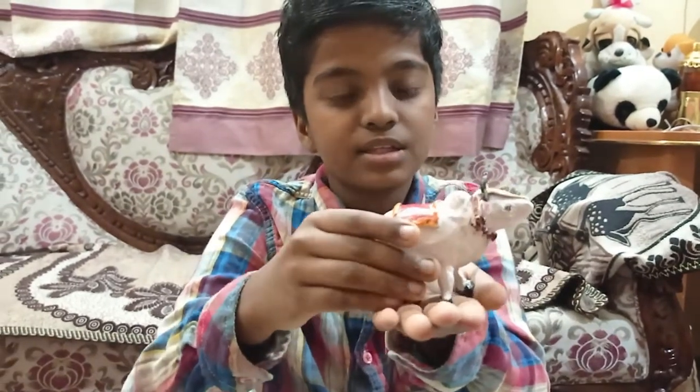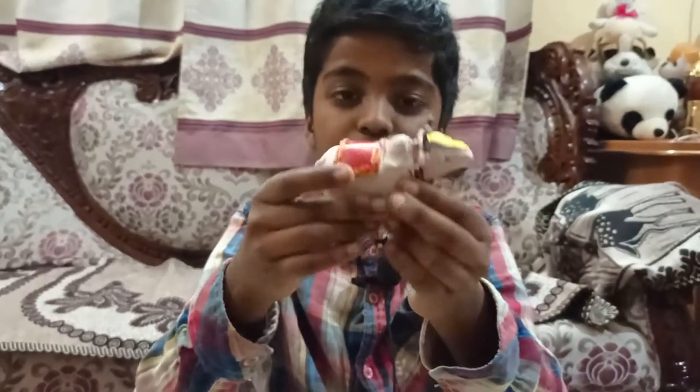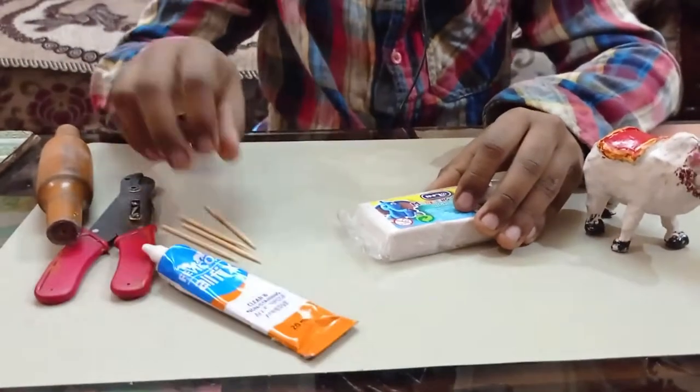Welcome back to my YouTube channel. Today I am going to show you all how to make this amazing looking Nandi. You can keep it near a Shiva Lingam or near Shiva.